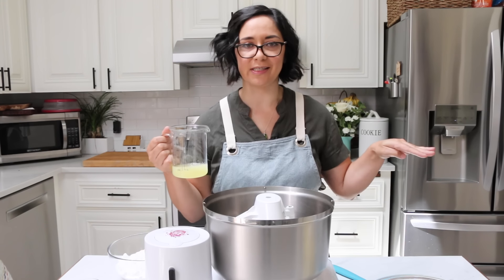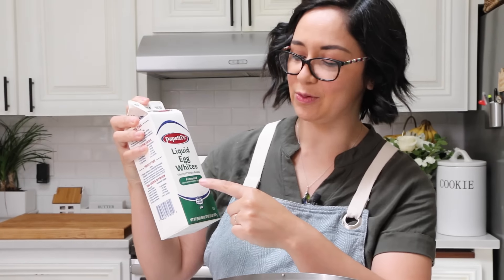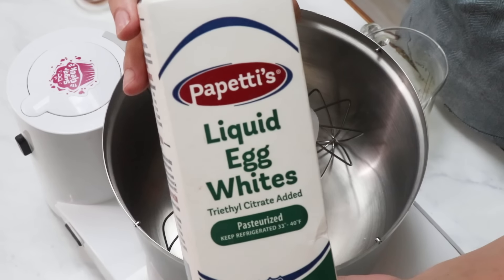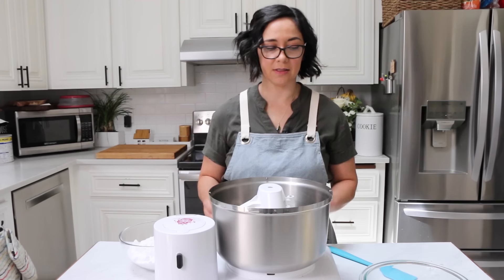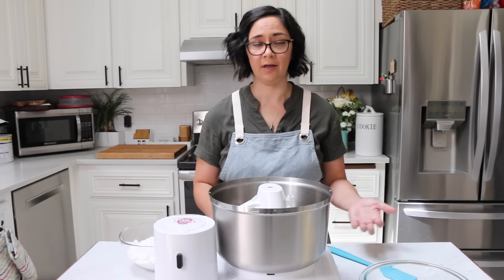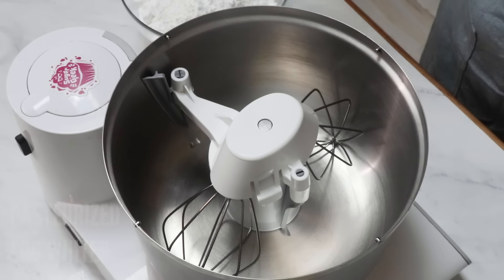So we skip that whole step and go straight to the pasteurized part. Pasteurized egg whites will say pasteurized on the box, but if they're in a box I guarantee they are pasteurized. These come in the egg section, usually on the top shelf. Now all we have to do is literally mix all these ingredients together — I don't even bring the egg whites to room temperature. They're just straight out of the fridge. So easy.